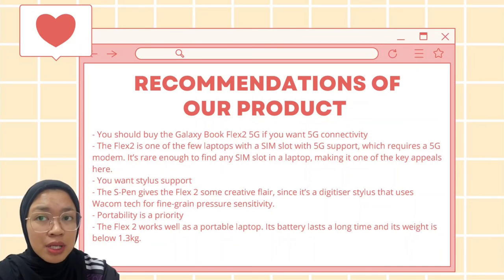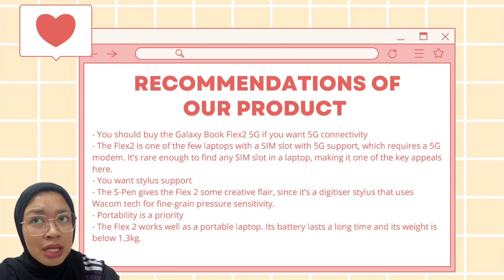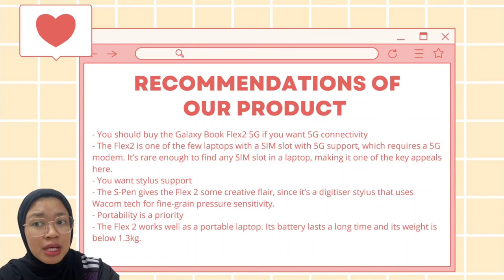For our product recommendations: the Samsung Galaxy BookFlex 5G has 5G connectivity, so if you want a 5G laptop, you should buy it. It is rare to find a SIM slot in a laptop, and the Samsung Galaxy BookFlex 5G has one.